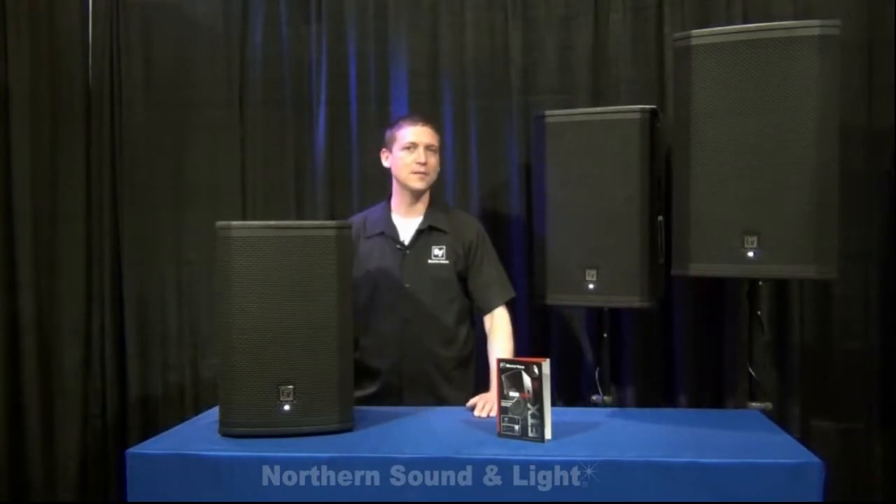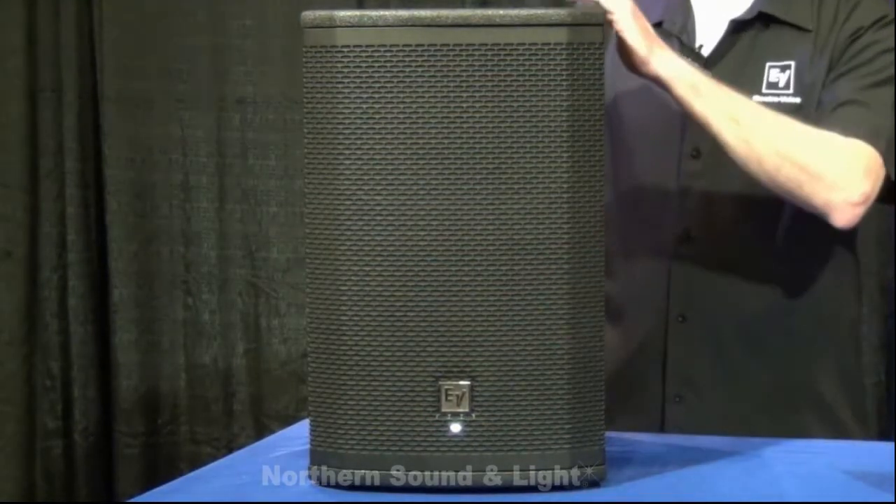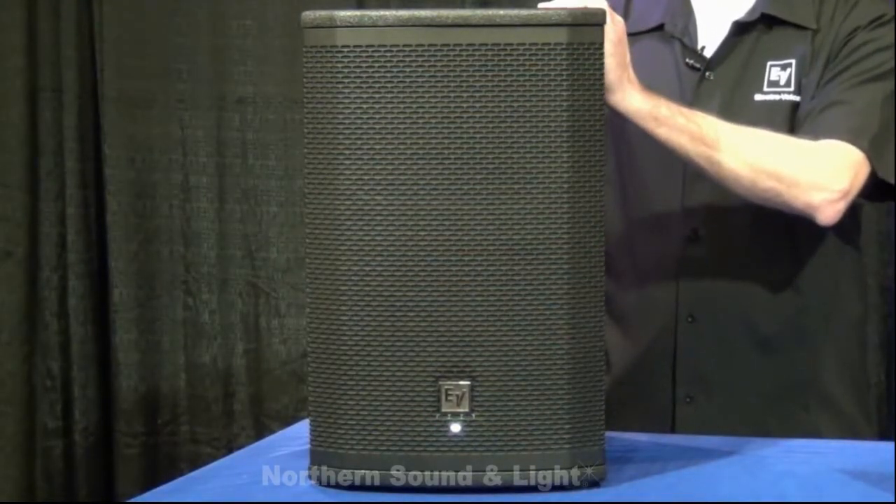All three models have a 2,000 watt power amp. The boxes all have the heavy-duty grill and the heavy-duty finish to resist scratching.